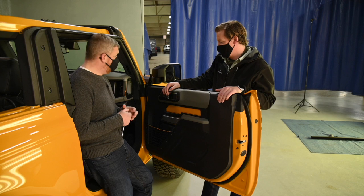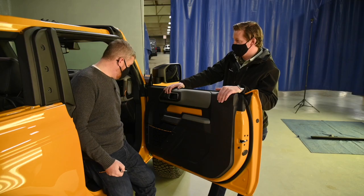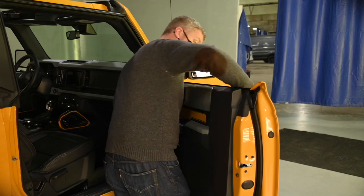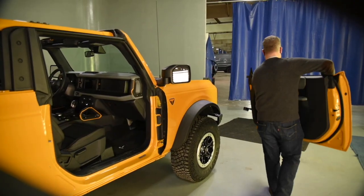Using the socket, which is in the toolkit on board, we're going to undo this upper bolt and this lower bolt. And then it's just lift and move — there's even a little handle right here so you can carry the door nice and easily. It's also worth remembering you need to have the window down first.